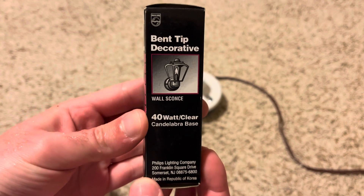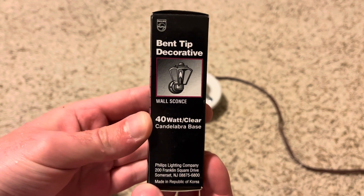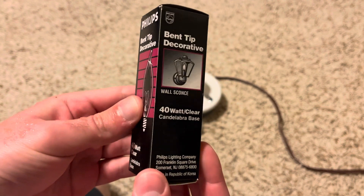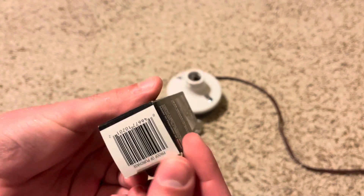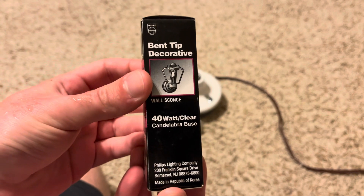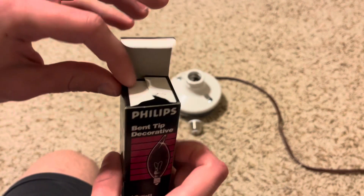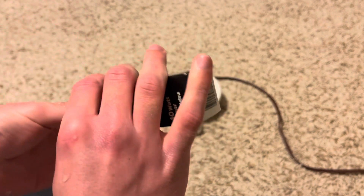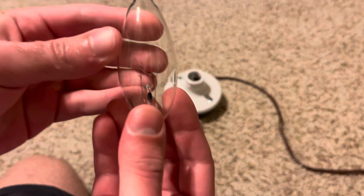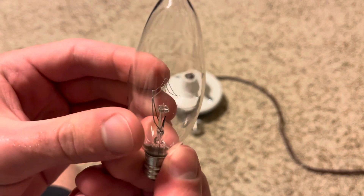On the back, they show pictures of light fixtures you can use this bulb with, like an outdoor fixture and a chandelier. There's some more information on the bottom — made in Korea. Let's go ahead and open up the box and take a look at our bulb. Here's the bulb — you can see the bent tip and a nice filament going on in there.